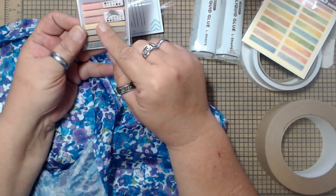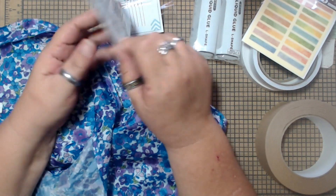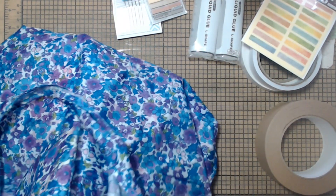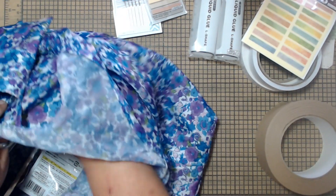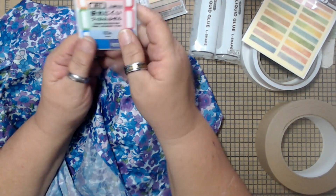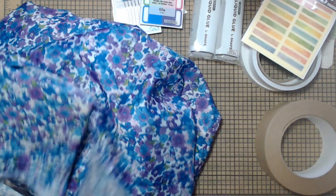And then these are just little sticky notes, but they work really cute as little flaps on things, so I got those. And I got these — they're just little sticky notes, but they're like little tabs, and I thought that would be cute for some stuff, so I grabbed those.